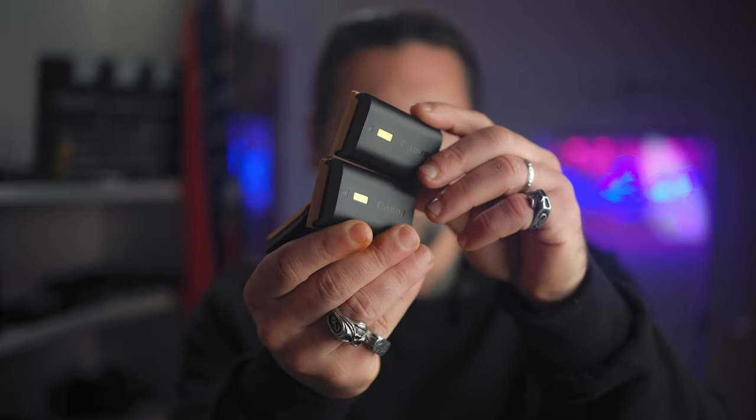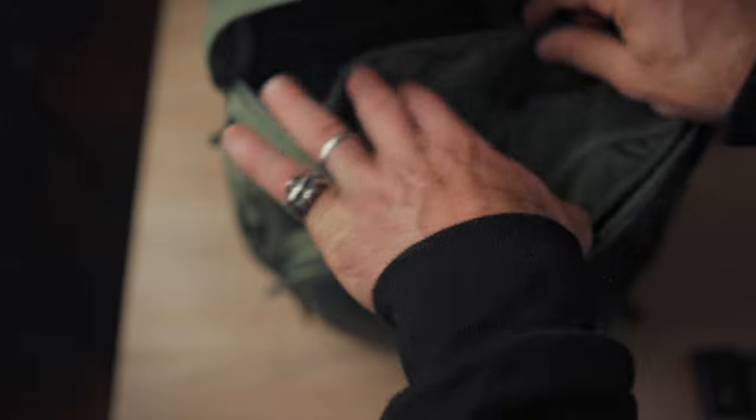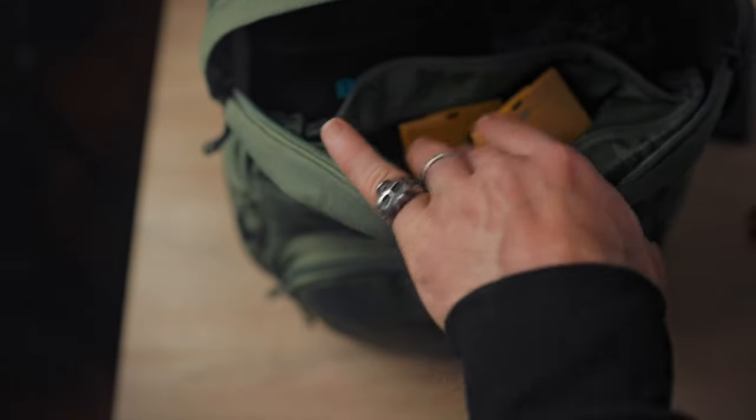Batteries — you can never have too many. I already have one in the camera fully charged plus three extras: LPE6N and LPE6NH batteries that I can use on my Canon R7 but also on my other cameras like the R6, 90D, EOS R, and R5. By the way, you can find all these items linked below so you can see all my gear.